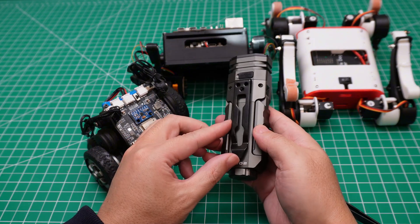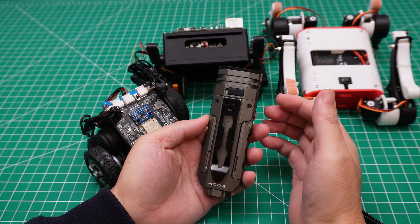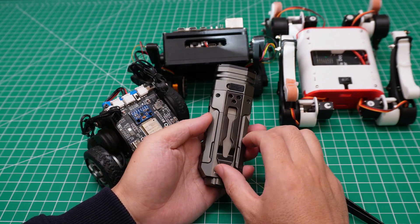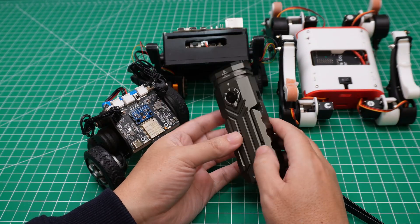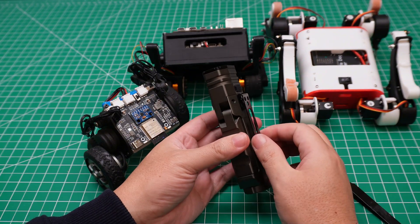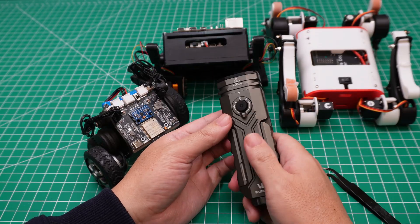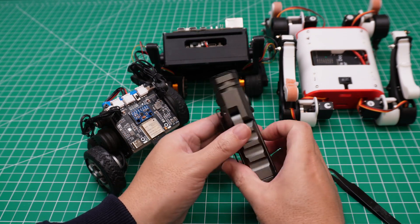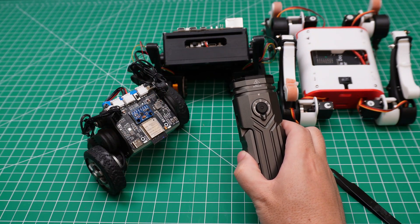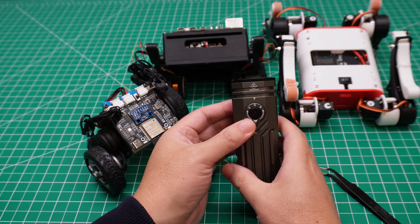Another feature I like is the clip. When I go to the attic, I already have a lot of stuff to carry — cables, wrench, screwdrivers, and so on. But with this one, I can attach it to my belt, which is very useful. And even better, I can just put it in my pocket — it's very easy to carry. So I don't need to take the large flashlight to the attic; it's not easy to carry. I would really recommend it.